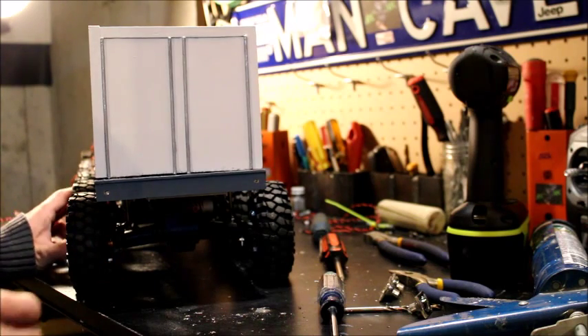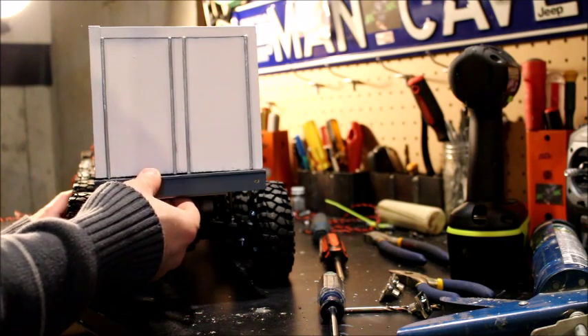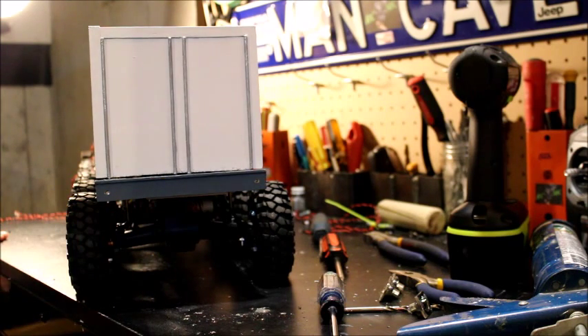Here we have the rear bumper — I've drilled all the holes and ran two rear LED lights. It turned out really well. In fact, this bumper has got a little bit of lip on it to give it that extra scale look.